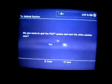Now the install is complete. Go back, go down to Default System, go to OtherOS, and hit yes.